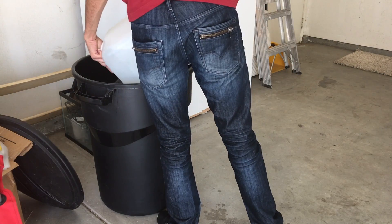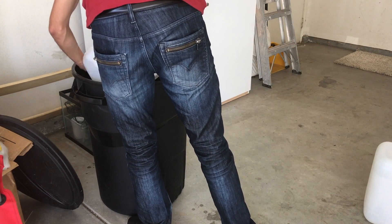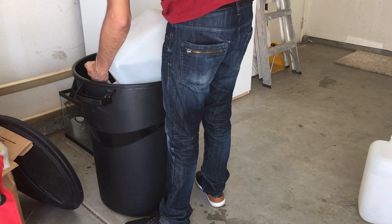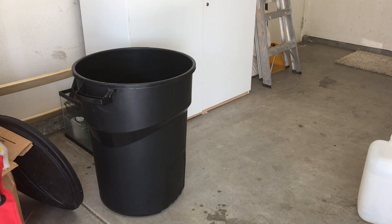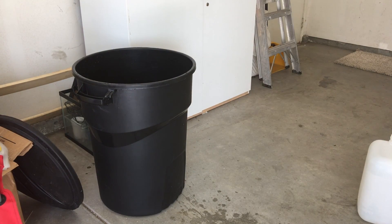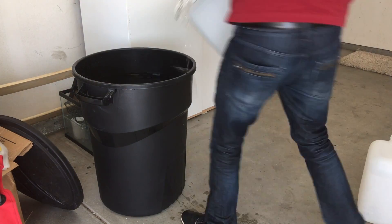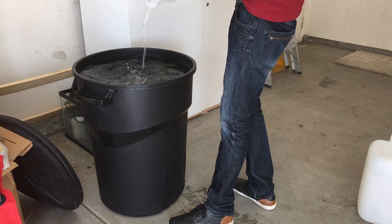I started off by filling my main container with 30 gallons of RODI water. This is the purest form of water, which is what you want to be using when making salt water for your reef tank, because it's just going to give you more success down the road.